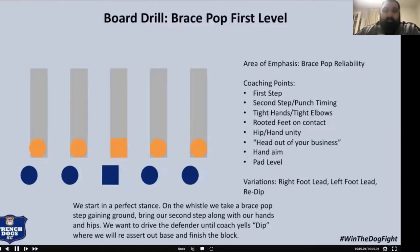Then we get into our steps. I'm a step guy. Brace pop is the step we're going to use if they're in our immediate vicinity. Jab pop is if they're anywhere outside the framework of our body. An angle or shuffle is if the defender is a person removed. We describe it that way initially, but give them the freedom to use the steps whenever they need to — sometimes you've got a stud across from you and need to jab pop instead of brace pop. We give the guys a toolbox. For brace pop, we start in a perfect stance, dig our first foot in, load our hands, second foot, bring the hands and hips, and drive them off the bag.